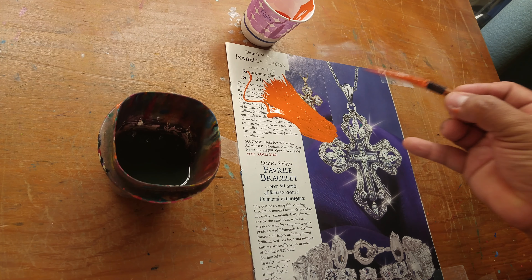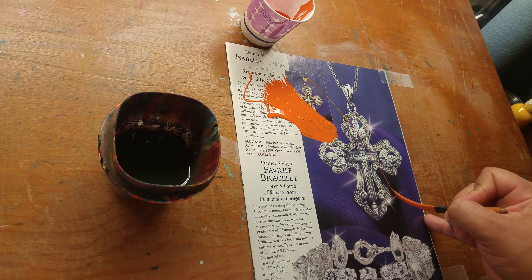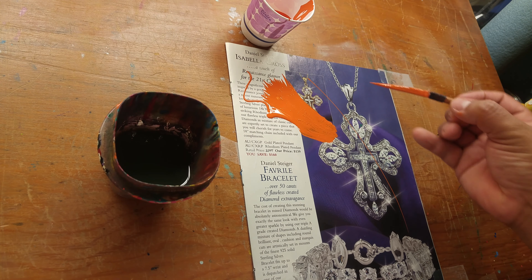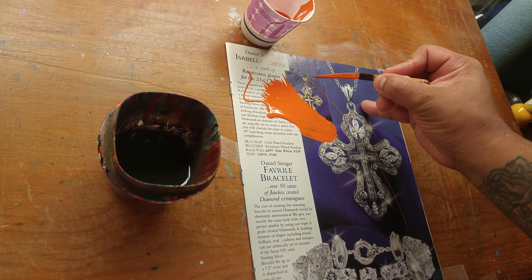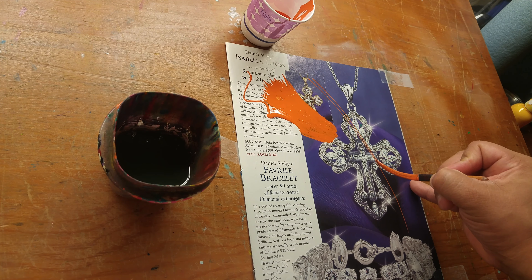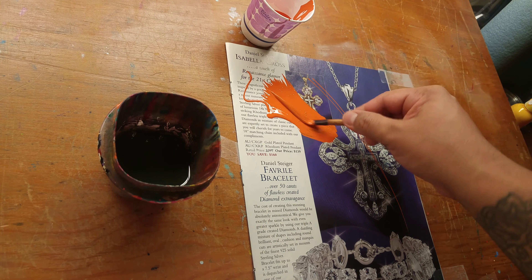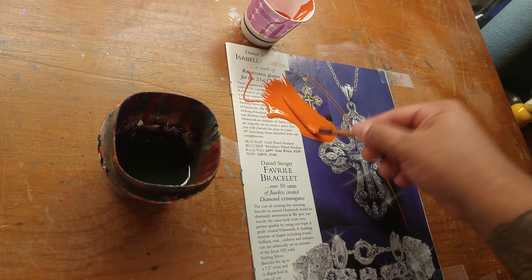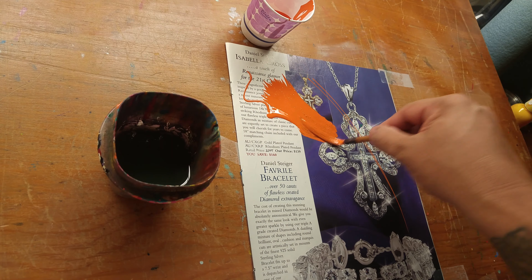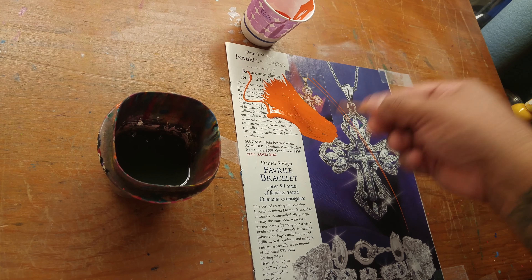So that's ready. I do whatever I want with the brush. If need be, come back, reload, and whatnot. So that is method number one — it is palleting onto a magazine. I do keep my reducer separate from my paint, and I just reduce as needed.